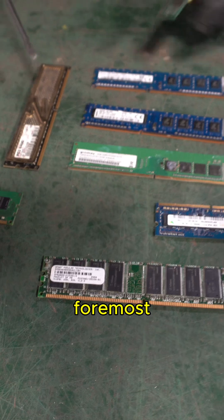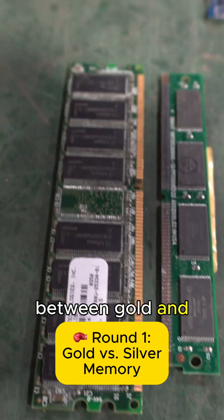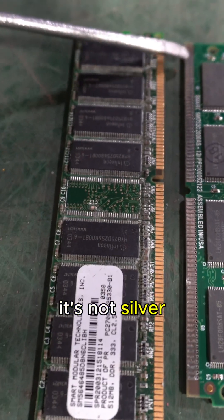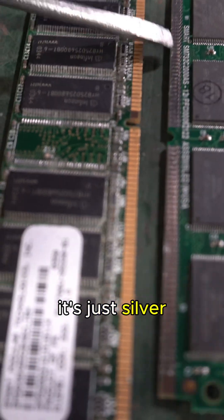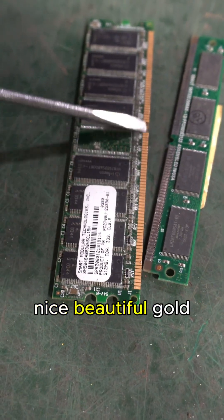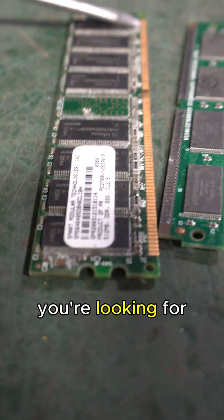First and foremost, the easiest thing you can see is a difference between gold and silver. If you ever see memory that has silver along it, it's not silver-coated gold — it's just silver. So this is something you want to immediately separate. You want that nice beautiful gold color — that's what you're looking for.